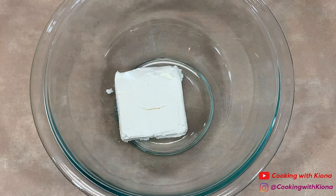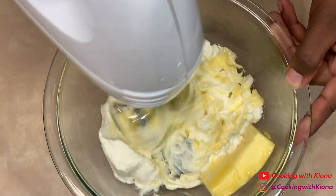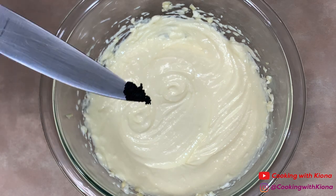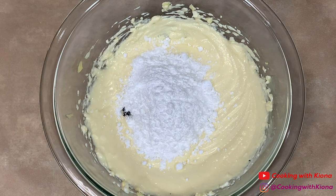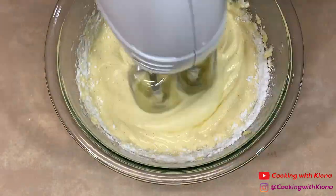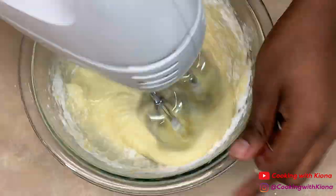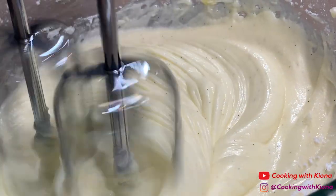While the cinnamon rolls are baking, we're going to make our vanilla bean cream cheese frosting. In a bowl, add 6 ounces of softened cream cheese and one-third cup of salted softened butter. Beat them together until well combined. Then add the seeds from half a vanilla bean and 2 cups of powdered sugar, gradually mixing in the powdered sugar until everything is well combined. Set the frosting to the side.